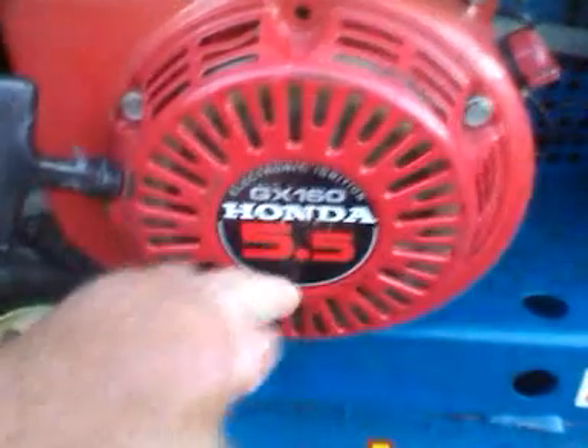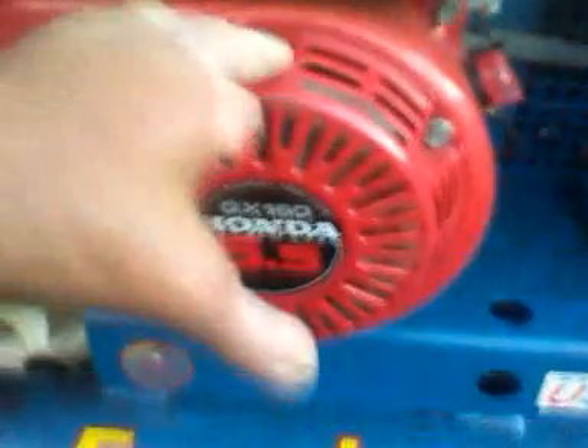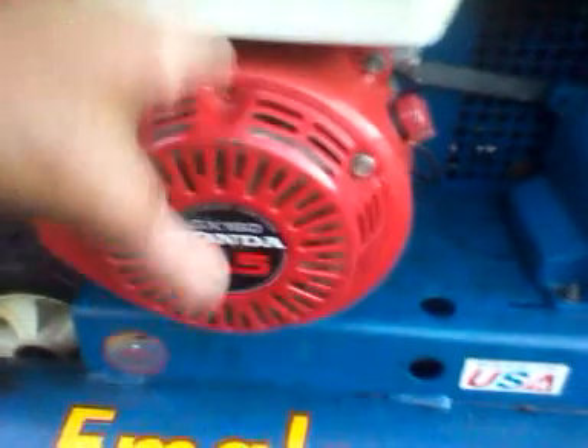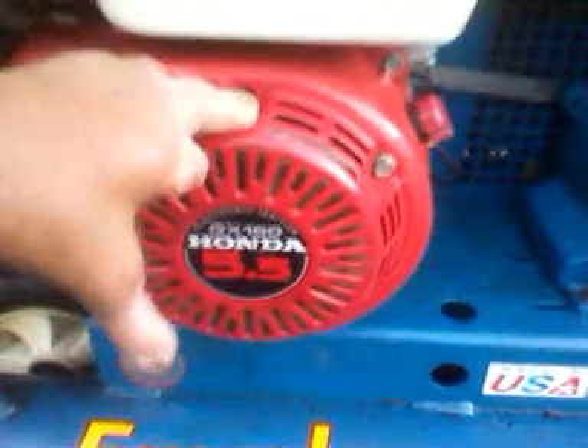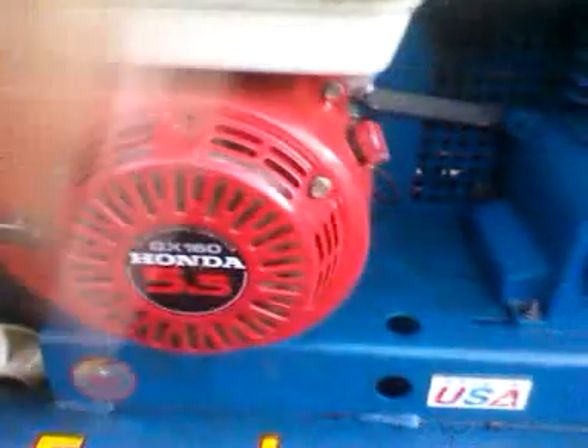Cape Cod Cuda signing out — thanks for watching. It's an mGlow air compressor, 5.5 horsepower Honda motor. When I got the unit, I also got what I believe is a 6 horsepower — it's a GX200. I think it's a 6 horsepower, also a Honda motor. I have it sitting out back in the garage on the shelf — it's got the tank and everything, I could just switch it right out.